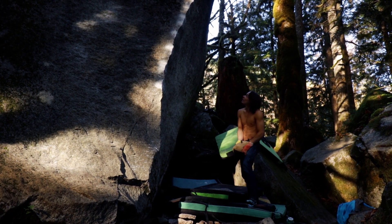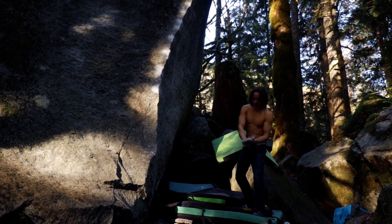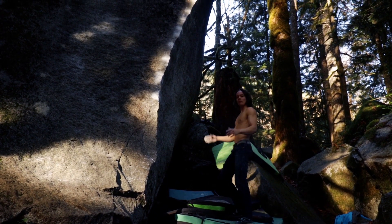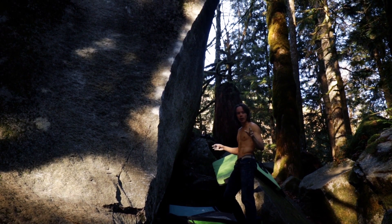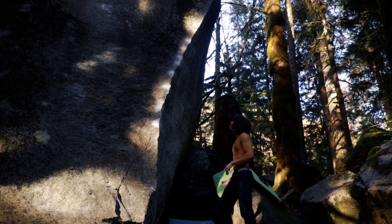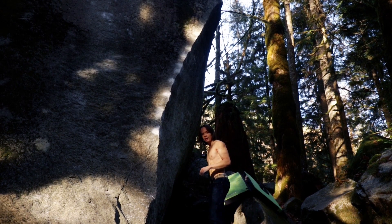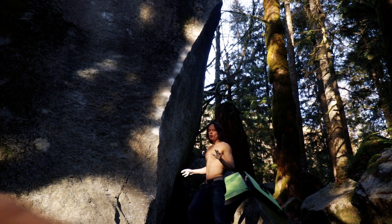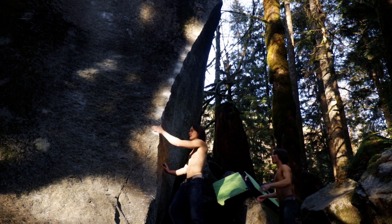Index, Washington. Look at this boulder — it's sick. Getting some Bishop vibes from this highball. This is the Architect, V11. Super highball, compression line, very balance-y and technical. Super fun. You don't really land on this rock back here — I'm going to spot you anyway though. It falls on scarier than it looks, but Jake's going to spot me on that rock just in case.